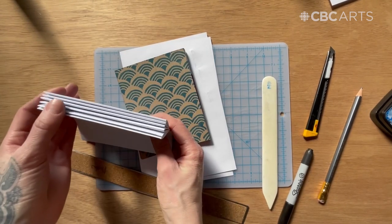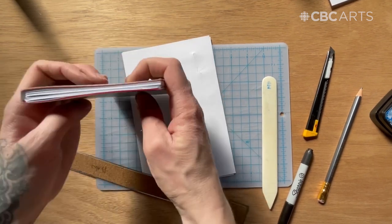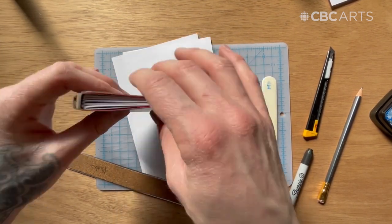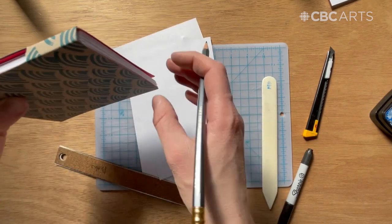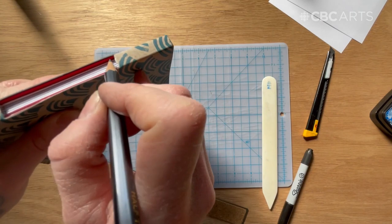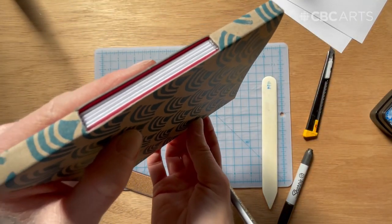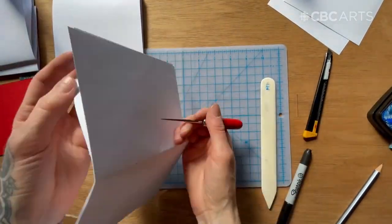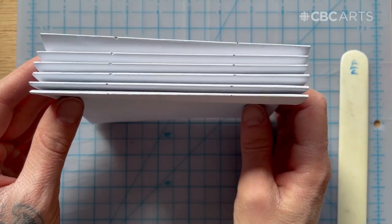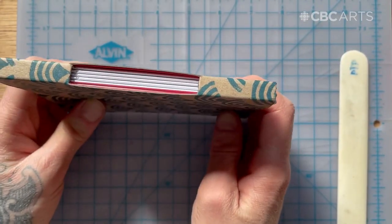Now you can grab your stack of six signatures. Put them inside the cover board and jog them so your paper is even with your cover. Then grab your pencil and mark on the spine of the signatures where it meets the opening or the edge in your spine. This is where you're going to poke the holes in the next step, so make sure that you mark every signature. Now go ahead and poke holes in all of your signatures using your needle or an awl. When you're done, check that your signatures' holes all line up perfectly with the hole in your spine.